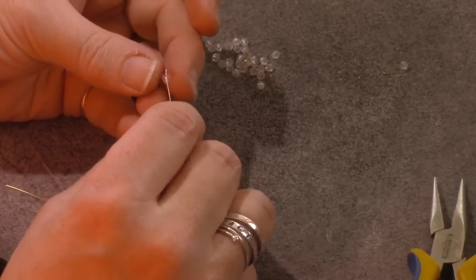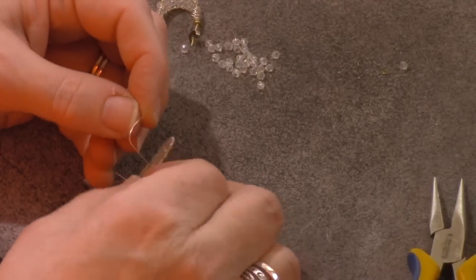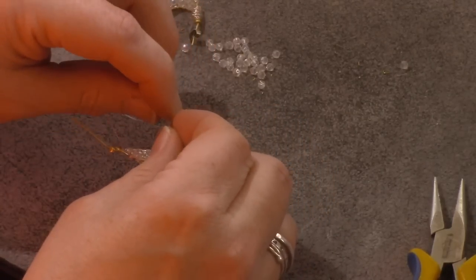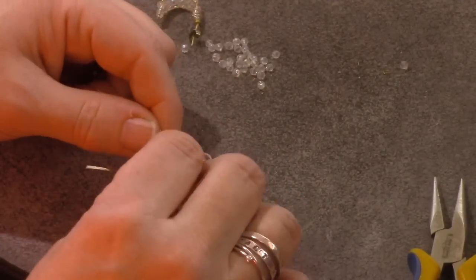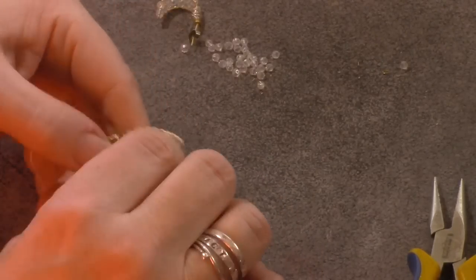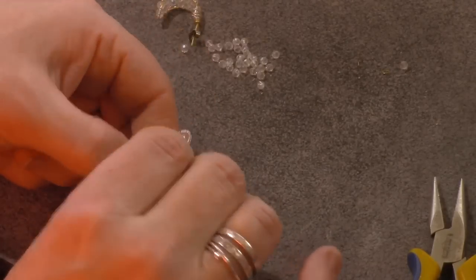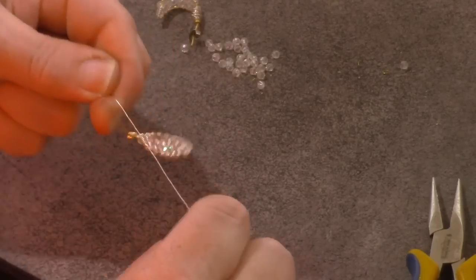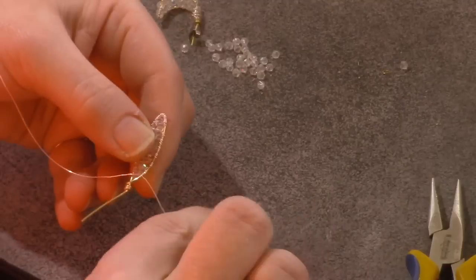Now I'm going to add my last bead and do exactly the same thing. And that just snaps into place like that. So now just do the three wraps.